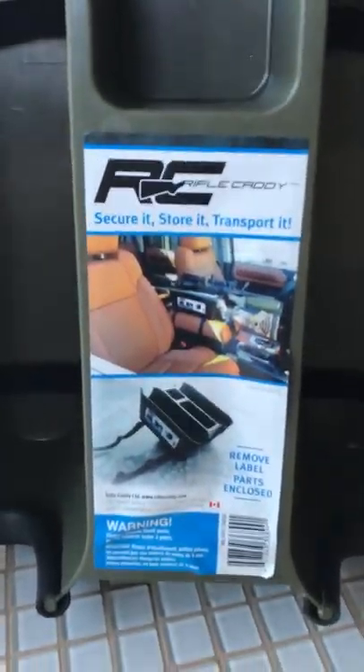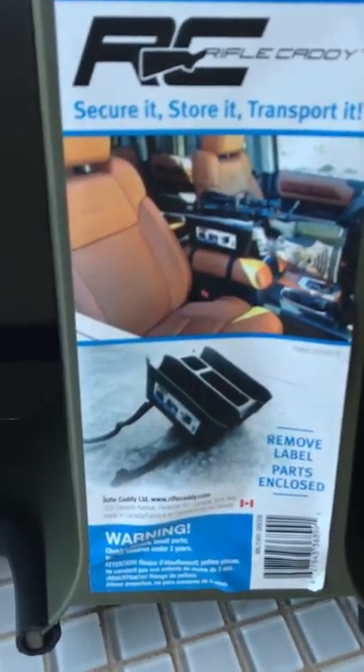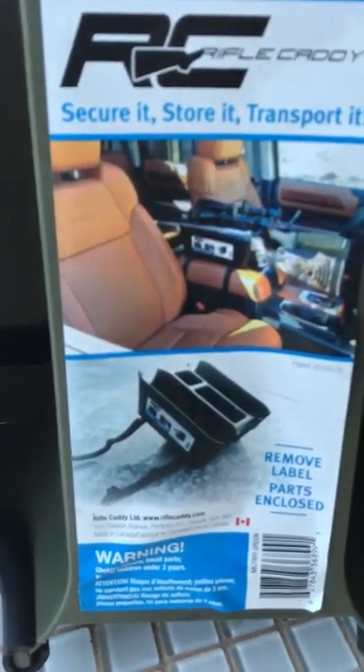Here we are at Rifle Caddy, doing a quick video to help people assemble their rifle caddy when they get it. On this first label it says 'remove label, parts enclosed' — underneath here you're going to find all your straps, silicone bumpers, ladder locks, clips, the whole assembly.